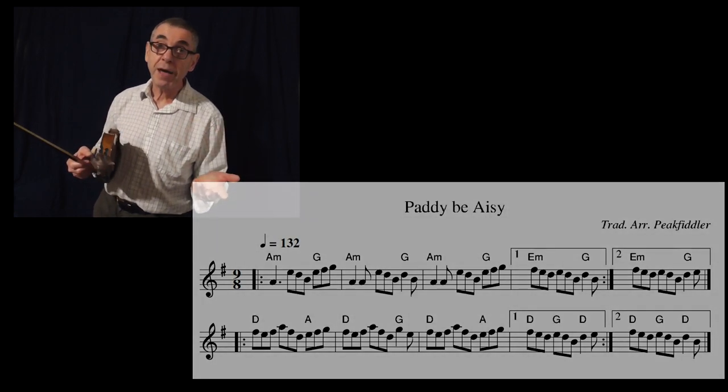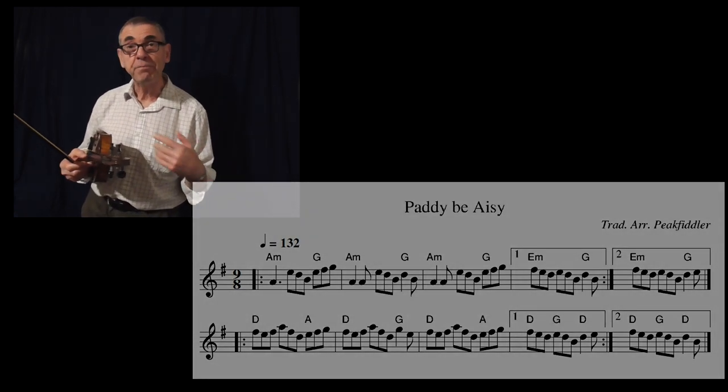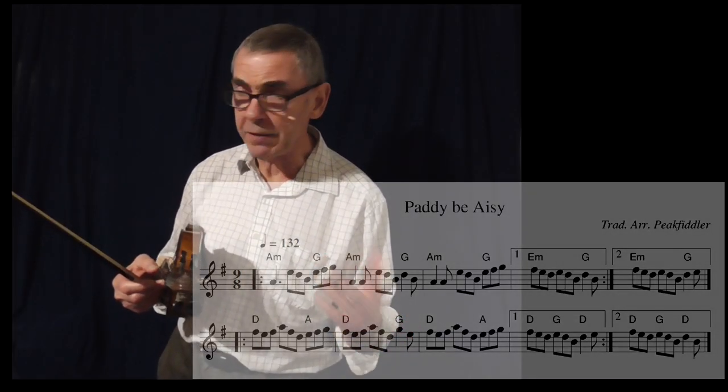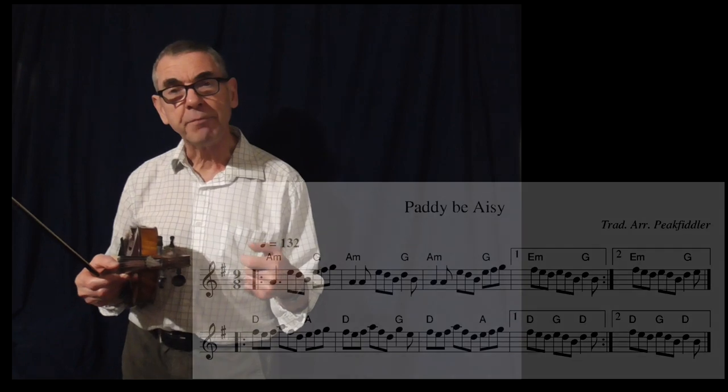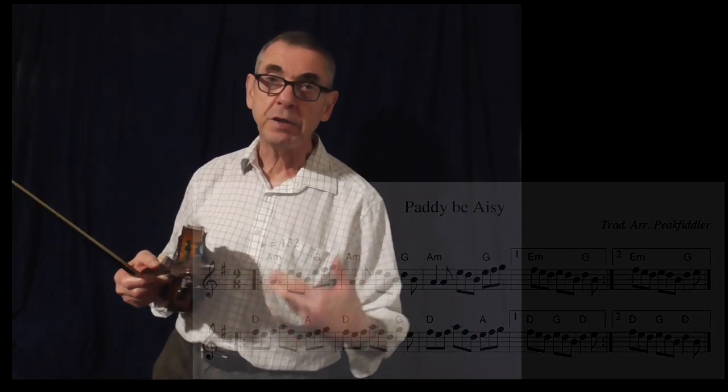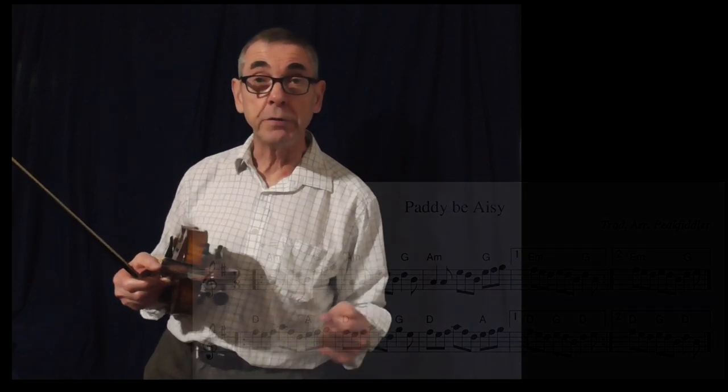The first tune, Paddy Be Easy — that's how I learnt it directly from Dave Swarbrick, basically. So hopefully the version that I play, you'll enjoy playing yourself. I'll put the notation up so it will make it easier for you to follow along as well.